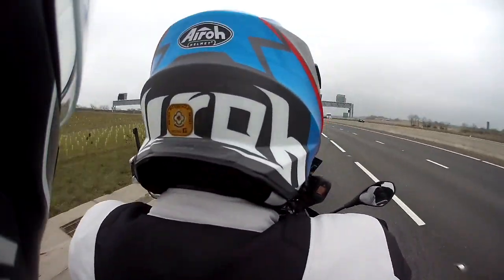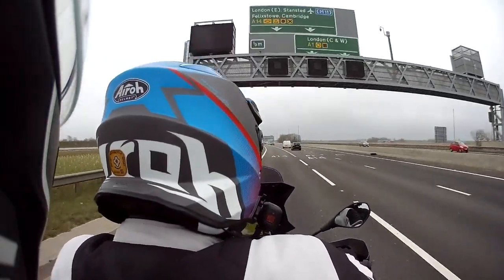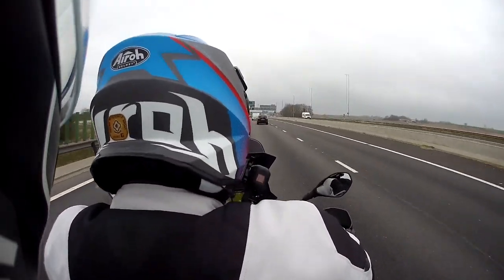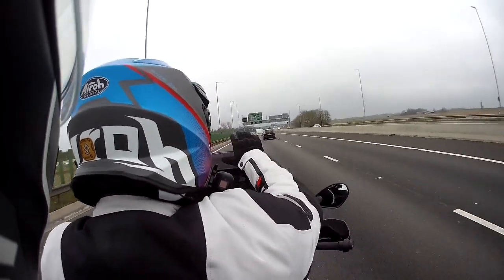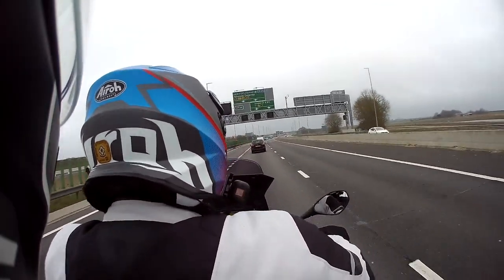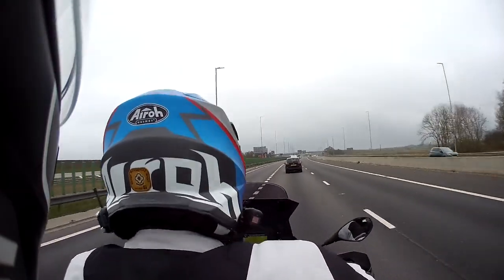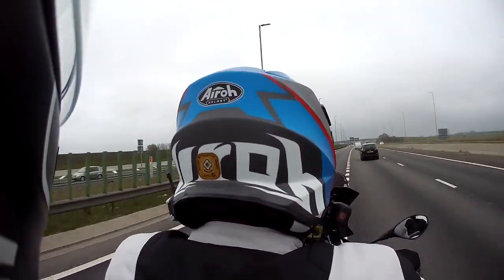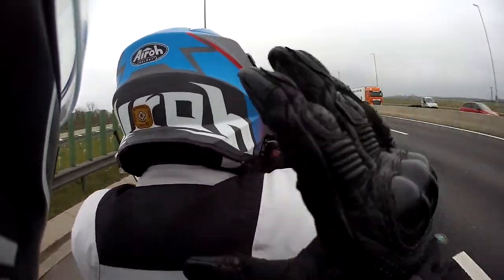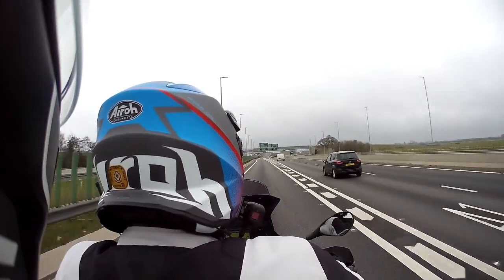We're now doing 70 miles an hour with the cruise control on. I'm feeling no buffeting at all, and that is purely down to the MRA screen extension. It's a nice place to be. There's no vortex effect where the wind gets pushed over your head and then pushes against your back — I'm getting basically nothing.